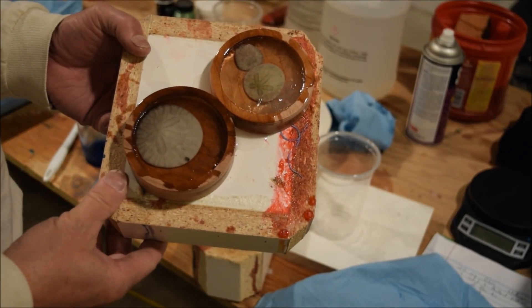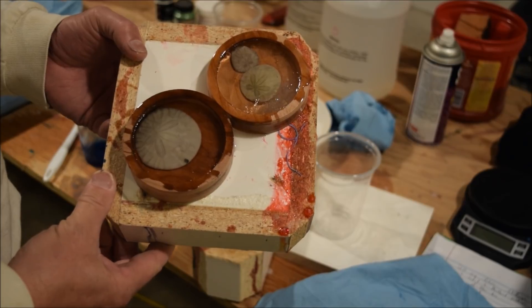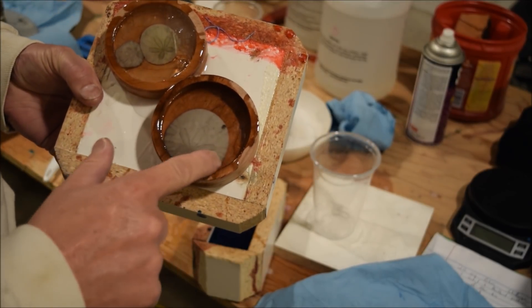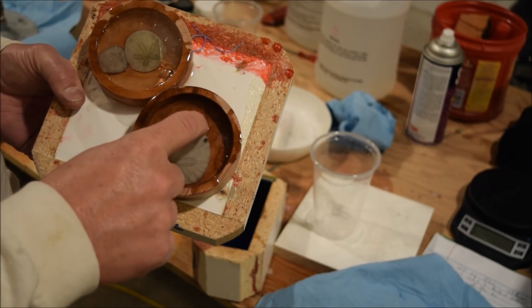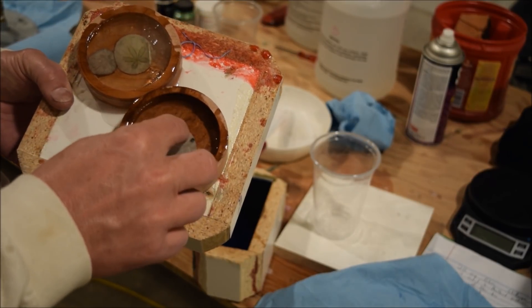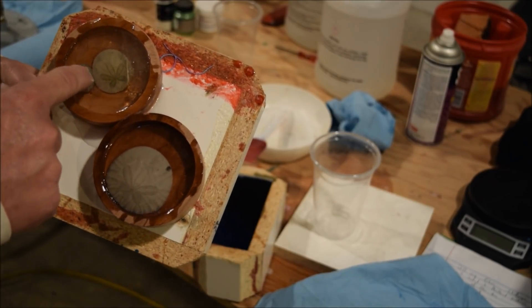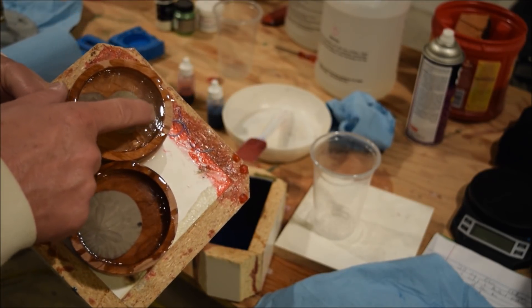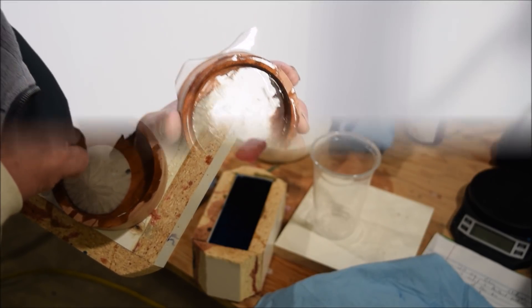I definitely need some more practice doing this. But this is awesome for the Christmas ornament challenge — I have a shell in here. I'll be opting to leave the back in because that one sunk to the bottom, and this one, where they're actually floating, I have some unclear resin here.